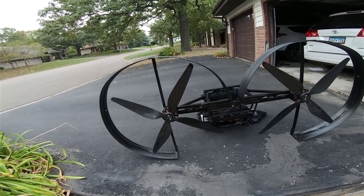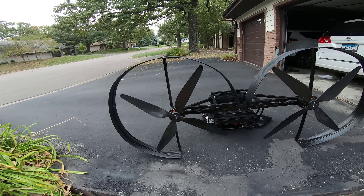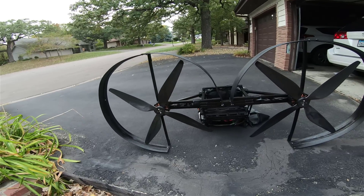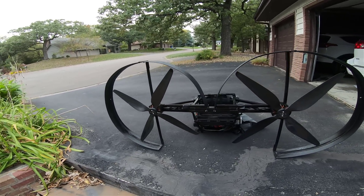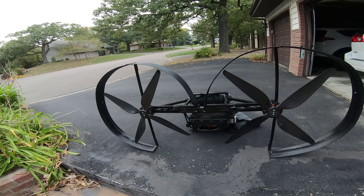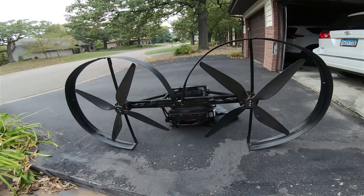I'm using a 30-inch propeller with two blades, which is enough for me. But adding a four-blade propeller increases thrust by around 30 percent. So right now, four blades can give you much more thrust.